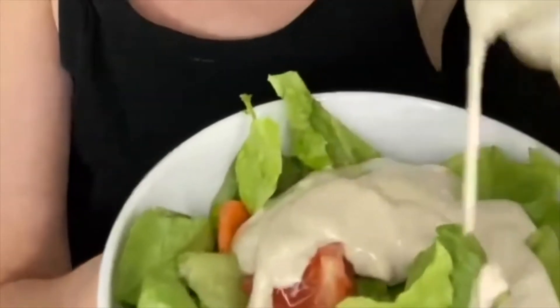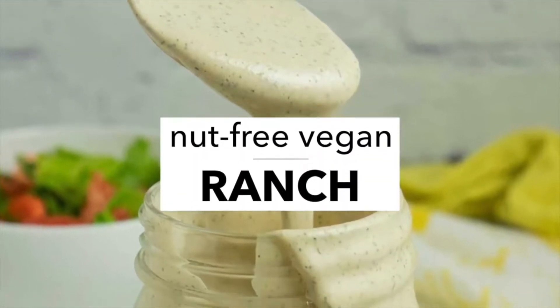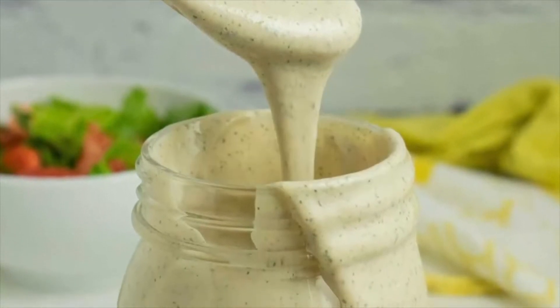Hi, I'm Becky Streepi from Glue & Glitter and today we're going to make Tahini Ranch. Y'all, this vegan ranch is soy-free, nut-free, and oil-free, and you make it all right in your blender in just a few minutes. It's super easy and I can't wait to share it with you.